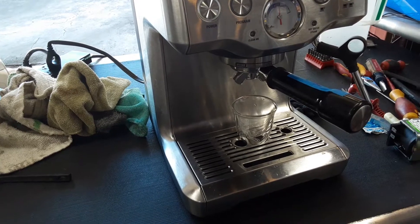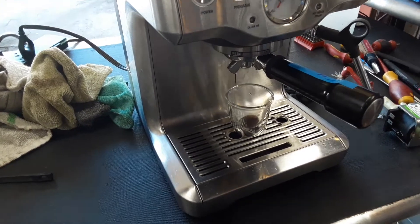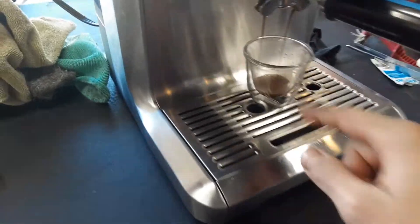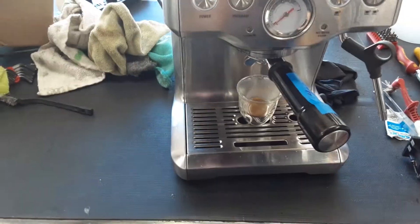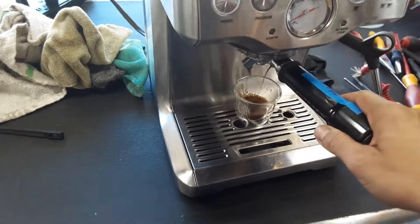As you can see the espresso pressure is going up, going to 9 bars. I probably tamped a bit too hard just to make sure we tested the water pump properly. As you can see there's very little water flow coming out of the machine, just barely enough, but we were able to see the water pump going all the way up.